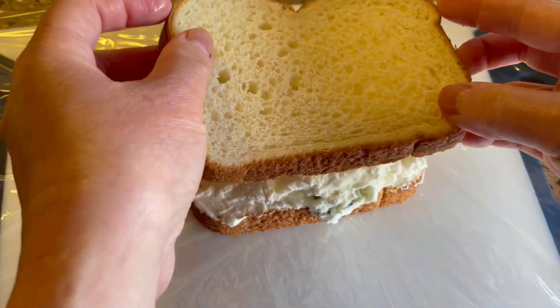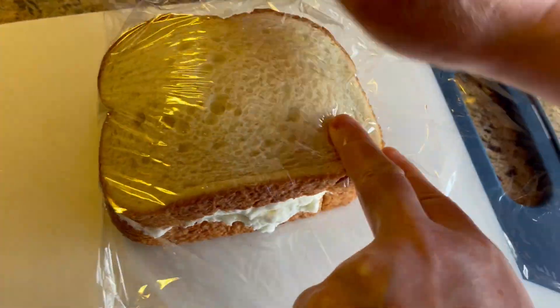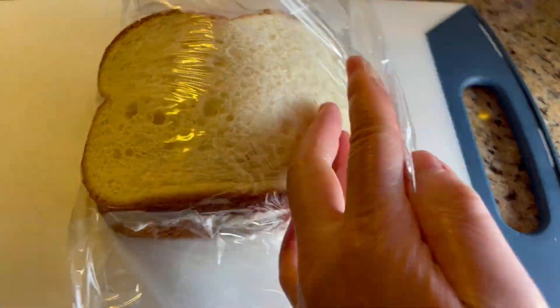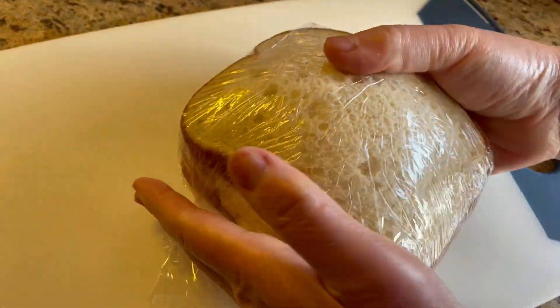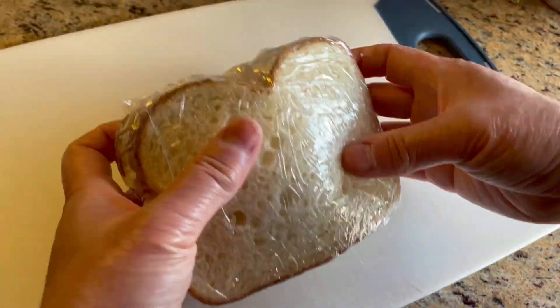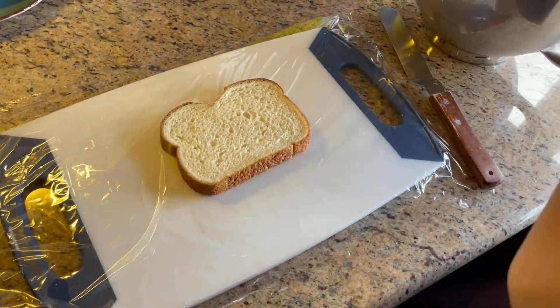Place another slice of bread on top just like this, then wrap around with plastic wrap. Repeat the same procedures for the rest of the fruits and bread.